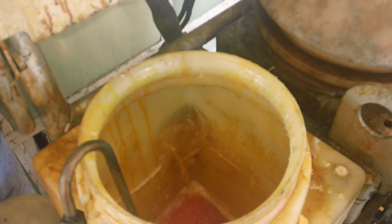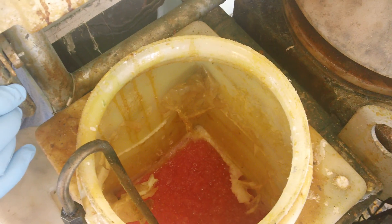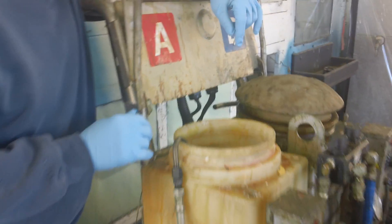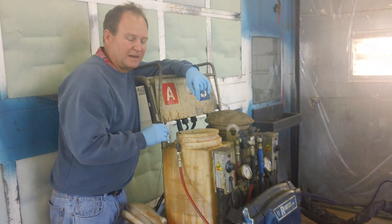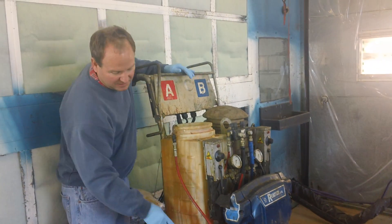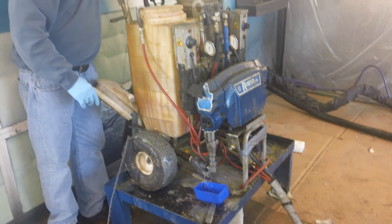Yesterday, the customer dropped this machine off. His problem was he was consistently having plugged up filters on his spray gun, the Fusion Air Purge. We determined that the tank was contaminated with hard solidified iso that was plugging his Y-strainer. Some of it was going through all the way to the gun.